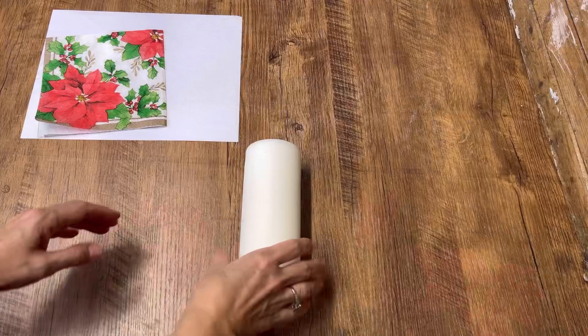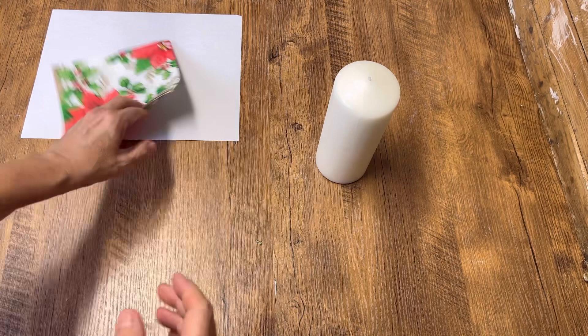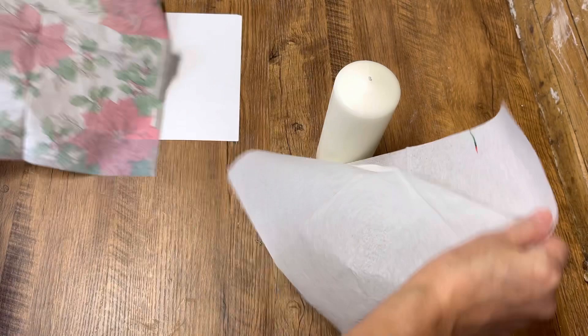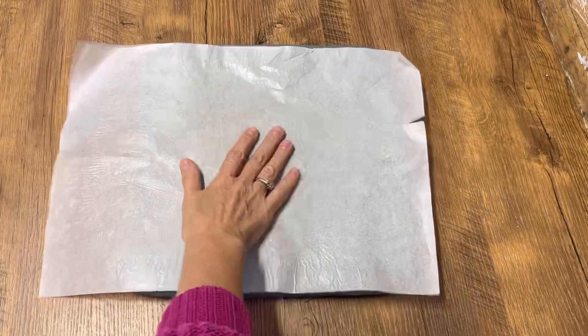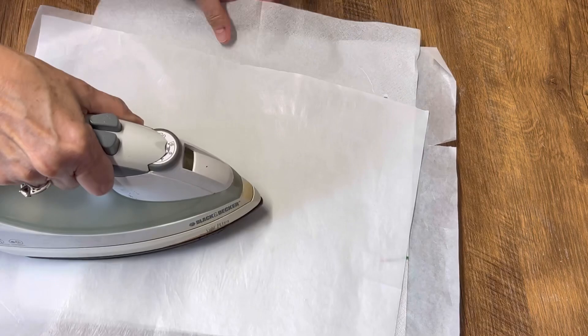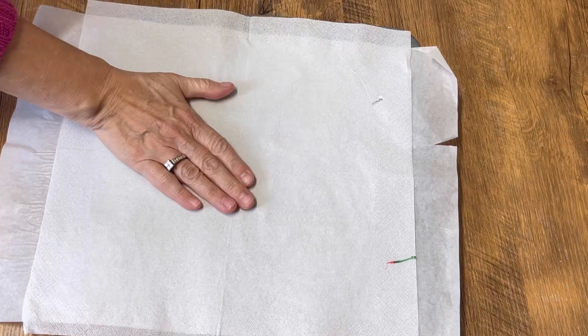This is a pillar candle I picked up at the dollar store, and I'm going to be using custom napkins to transfer a photo onto the candle. I've got a two-ply napkin, so I'm going to take it apart because we want that bottom one ply. Once separated, I put down some parchment paper, lay the napkin on it, place another piece of parchment paper over top, and iron it smooth. I have my iron on the highest setting with no steam — this gets all the wrinkles and creases out.